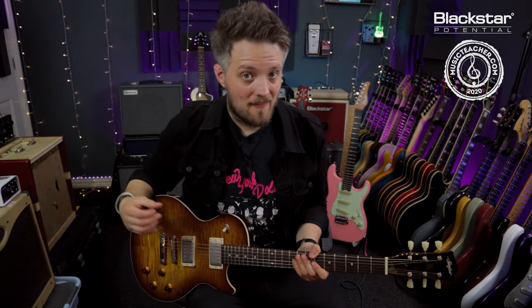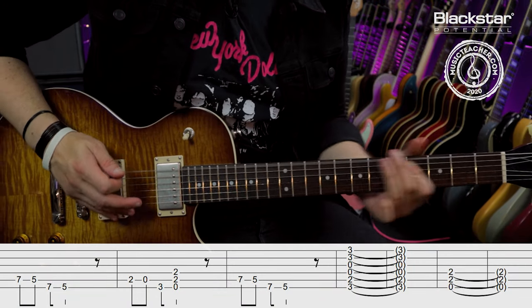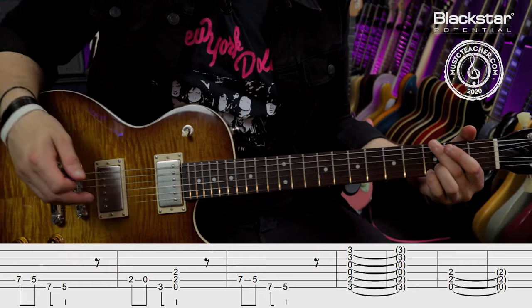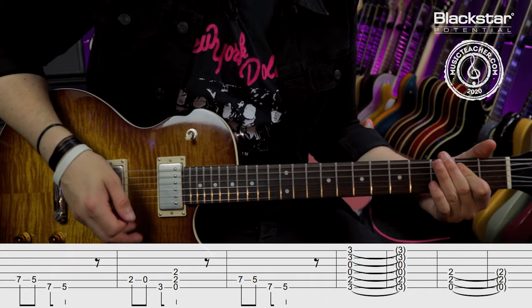So here's the riff in full and then we'll break it down. This is a really easy and fun riff.